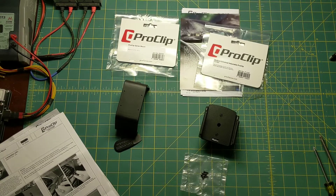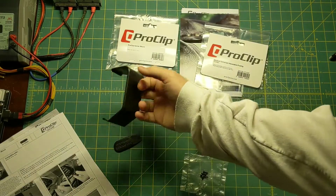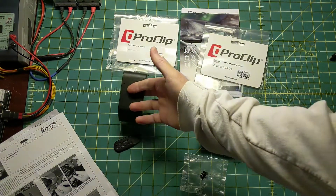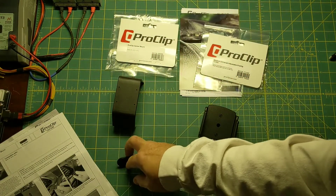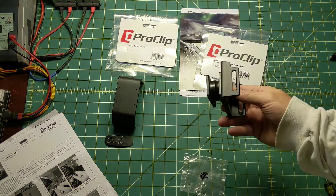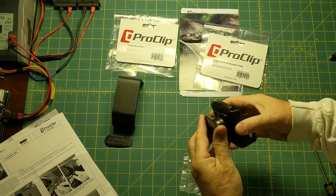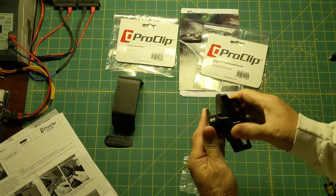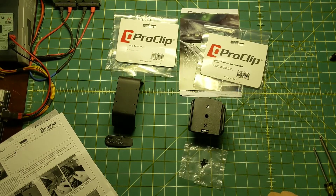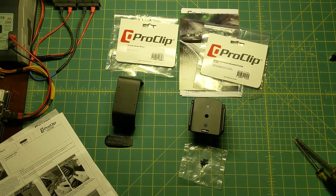So this is what you get. You have to order two parts: the part that mounts to the vehicle — and they give you a tool — and then the clip itself, which is a little flexible as we're going to find out. It swivels, which I like, and some screws. It looks like it's not going to take more than a screwdriver to install.